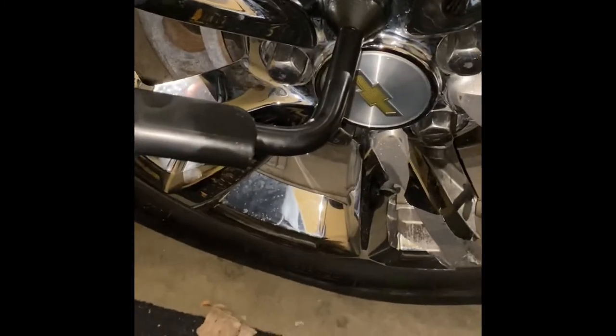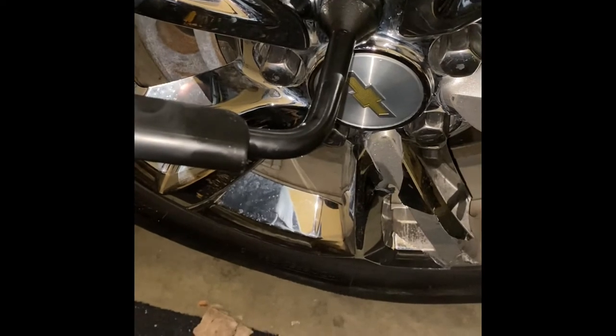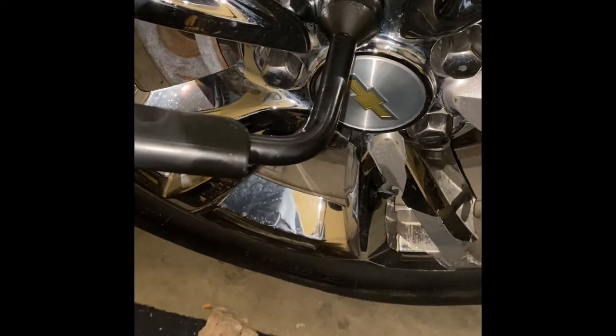I jacked the car back down because I only have the tire iron from the spare tire, not a proper four-sided one, but it should fit these lug nuts. The reason I jacked it back down is because with the car's own weight on it, I can get leverage and kick down on the iron to loosen the lug nuts — that way the wheel doesn't spin. You don't want to take them all the way off, just break them loose first.